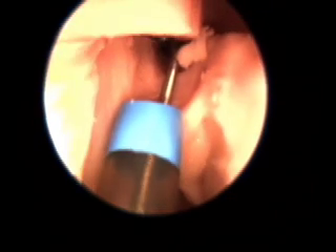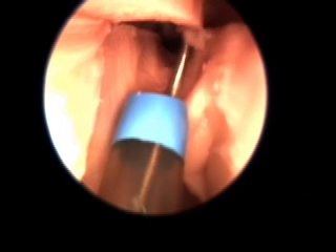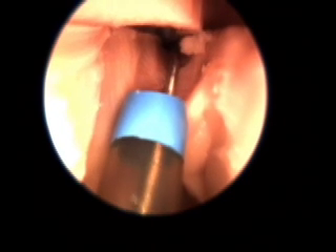When the opening of the right frontal sinus is identified, the guide wire is then threaded completely into the sinus cavity.